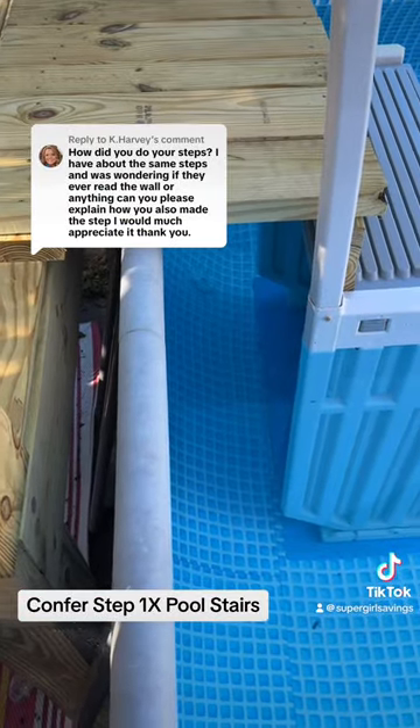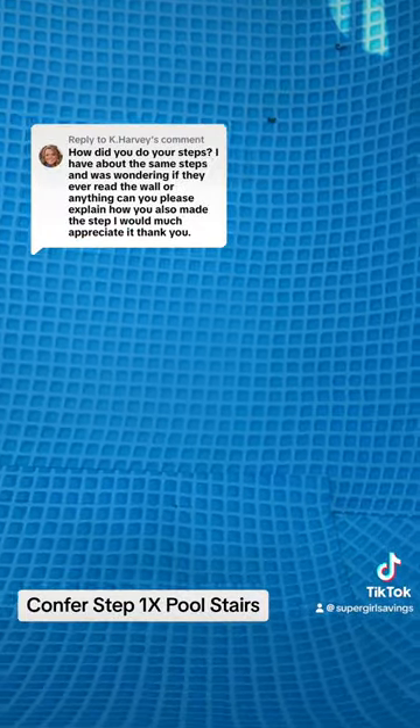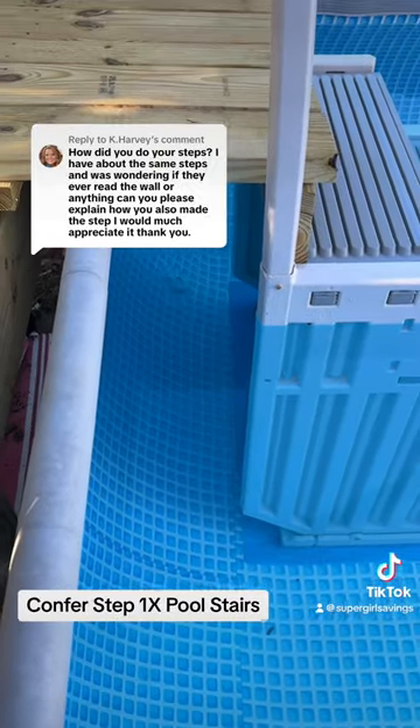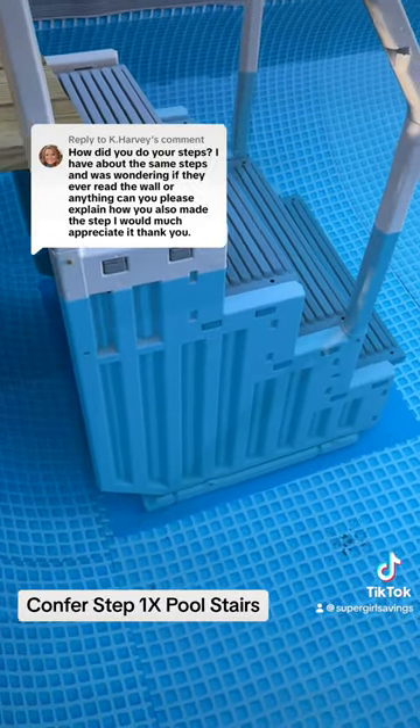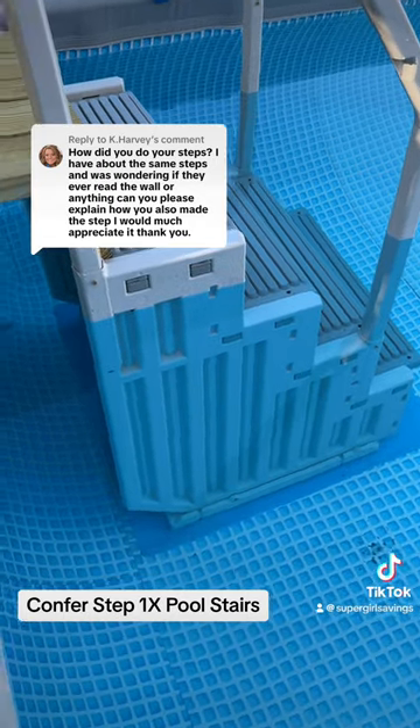This particular pool has a sloped curve — you see that seam right there? I'm showing you this because that's how far out we needed these pool stairs to go so that it would be nice and level and stable.